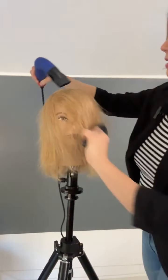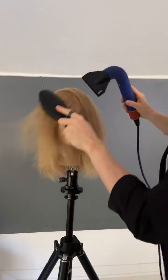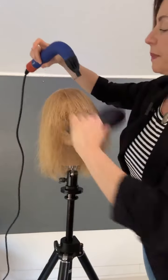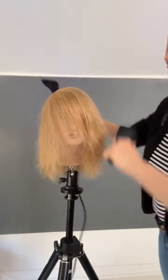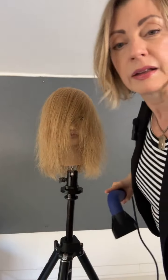This is a new Dyson dryer. It's really nice — dries the hair really fast, nice and smooth. Just back and forth, and I do that before I use the round brush.